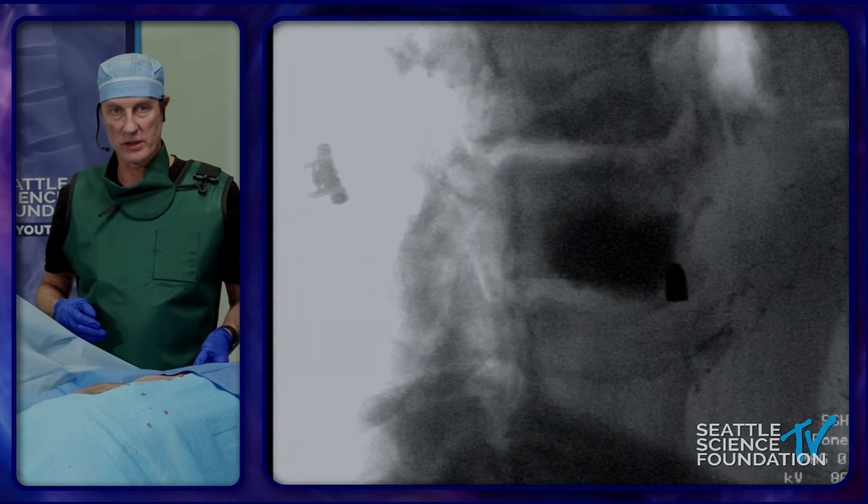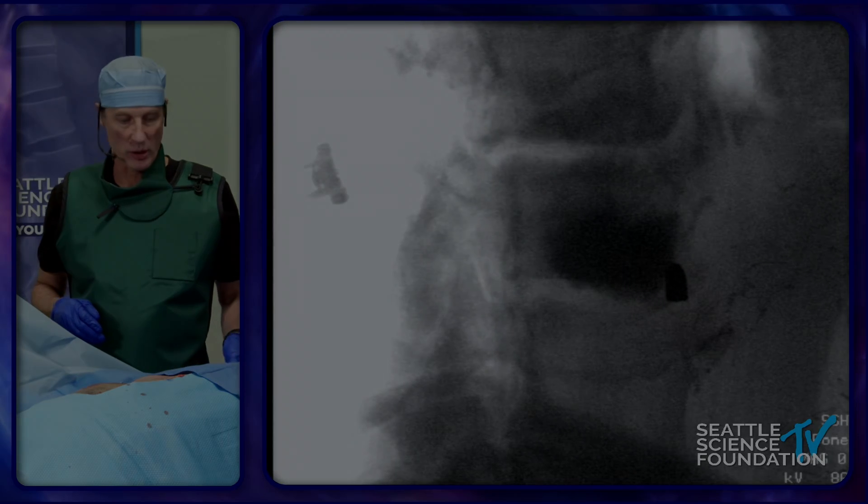Okay, that's vertebral augmentation with the Merit Arcadia balloon and the power curve.